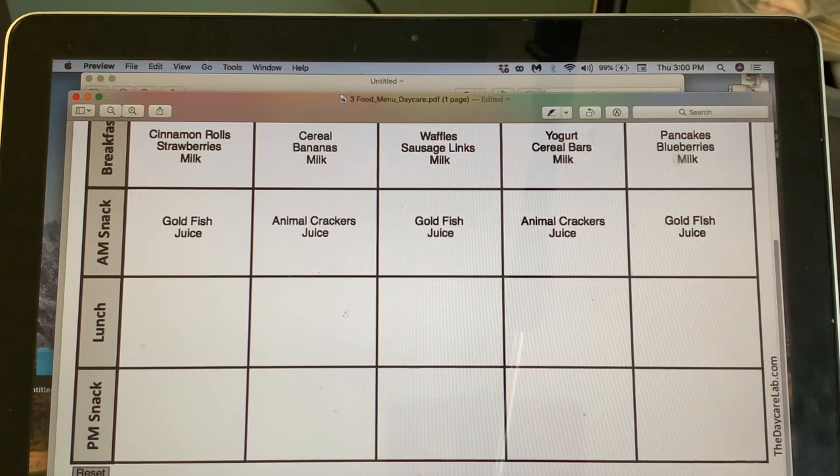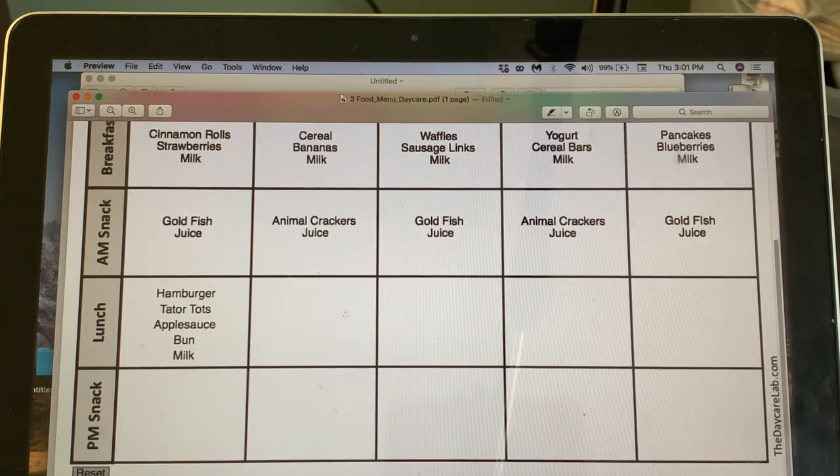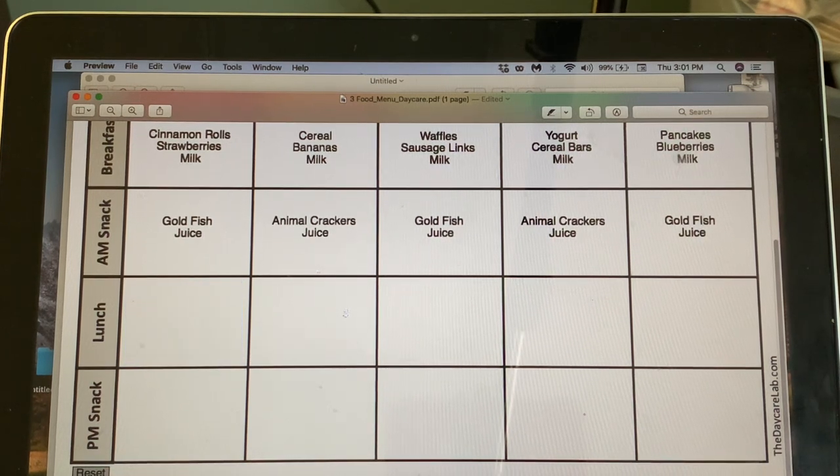For the first day we'll do little slider hamburgers with tater tots — that's easy to put in the oven — applesauce, and the bun counts for the bread/grains category, plus milk.